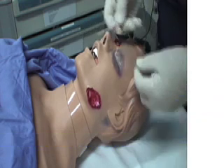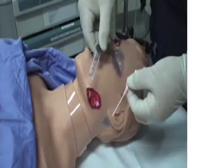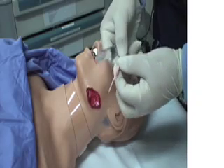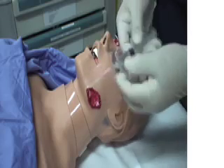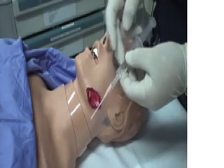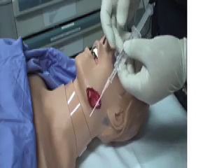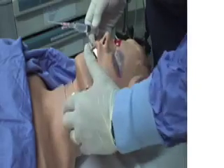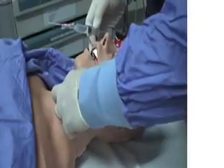Needle cricothyroidotomy is a fairly straightforward procedure that involves the use of a large bore cannula and a syringe usually filled with normal saline or some other clear fluid. The reason we put the clear fluid in is that when we enter the airway, we want to be able to see the bubbling of air coming through there. We then look for the anatomical landmarks, which will be the thyroid cartilage and the cricoid ring, with a small space in between.